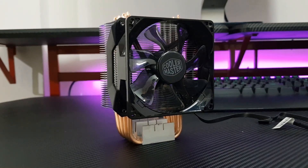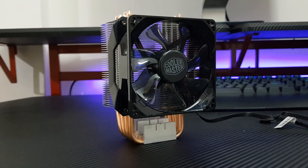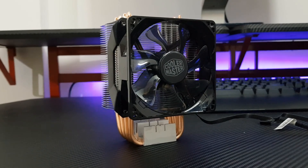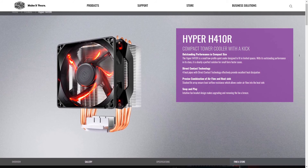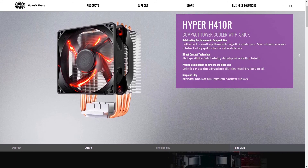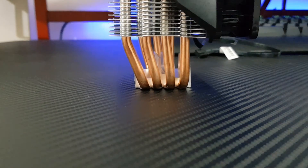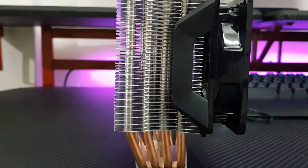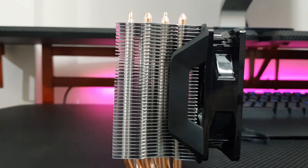Today we are taking a look at Cooler Master's Hyper H410R CPU air cooler. This cooler comes installed with a 92mm PWM fan which, according to Cooler Master, can hold up to 40,000 hours of life expectancy. This is similar to the H212 but it is relatively built for very compact cases and tight spaces. The cooler comes installed with 4 heat pipes attached to heat sink fins made of aluminium.